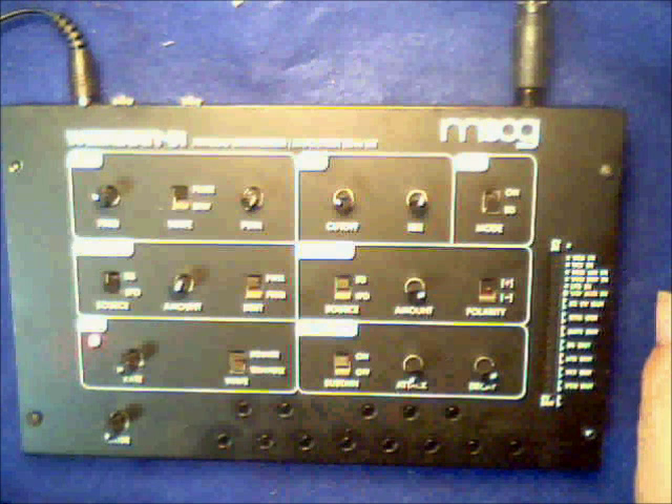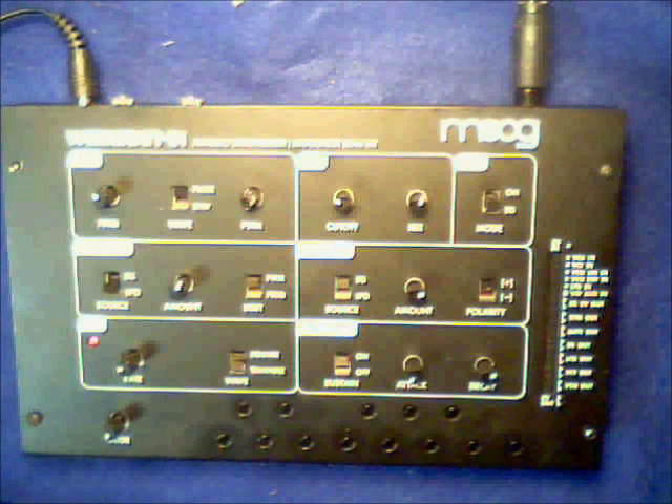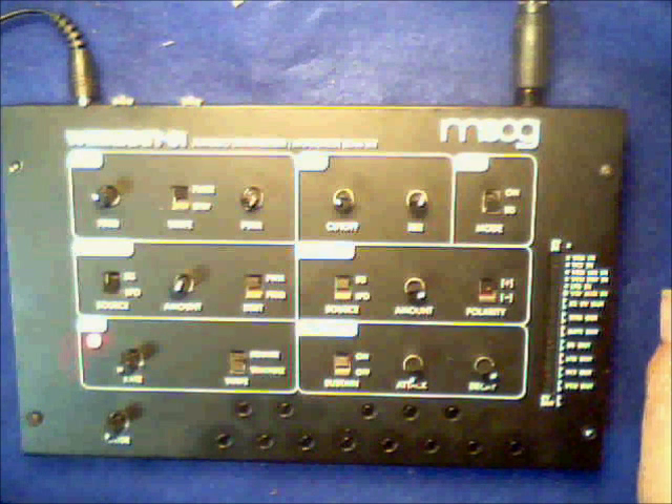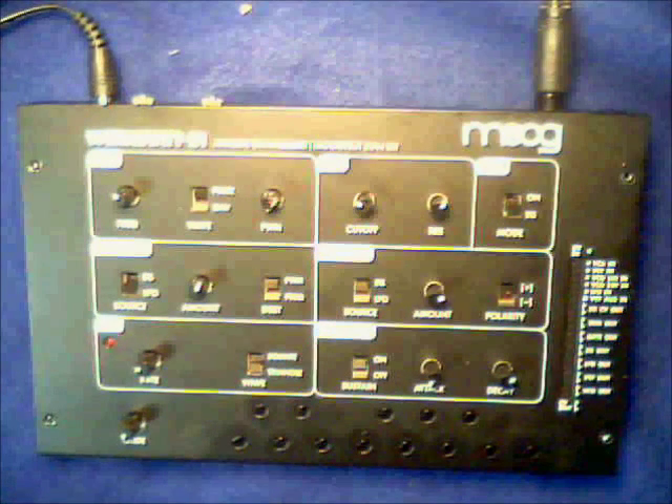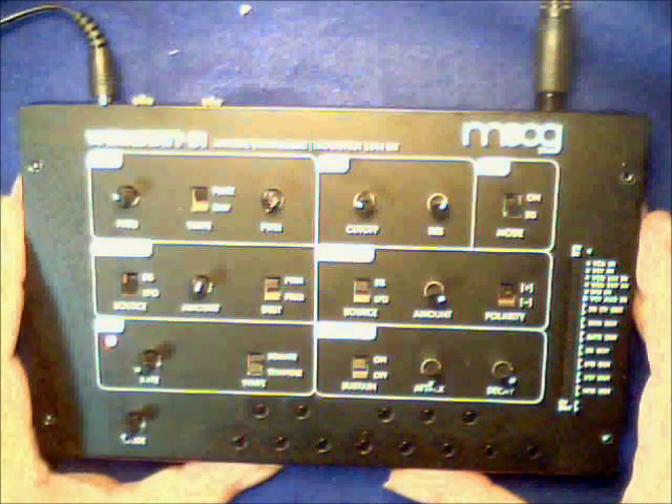So that turns off the arpeggiator. That's a very quick run through of the capability of the current mods. I've shown you some of the features that are available with the lid on.